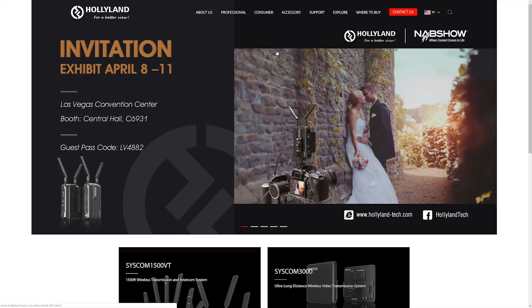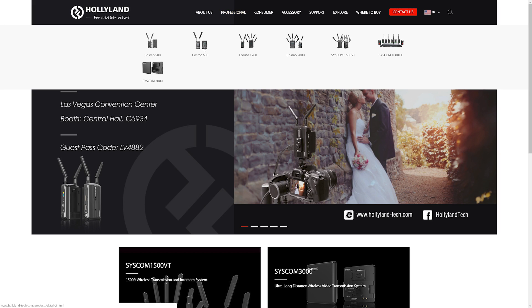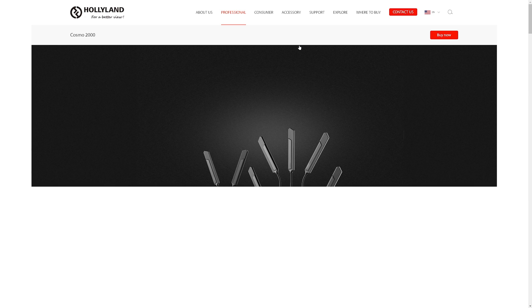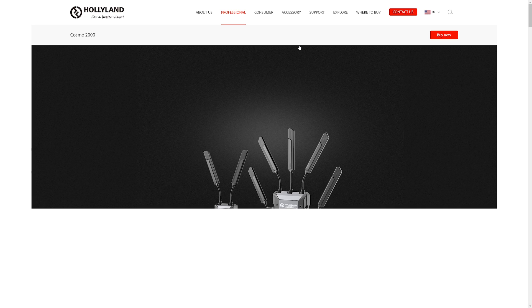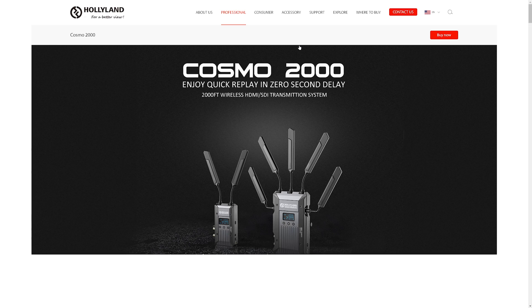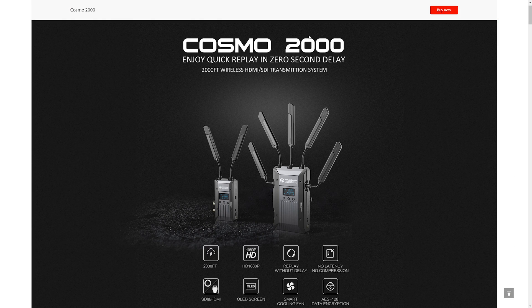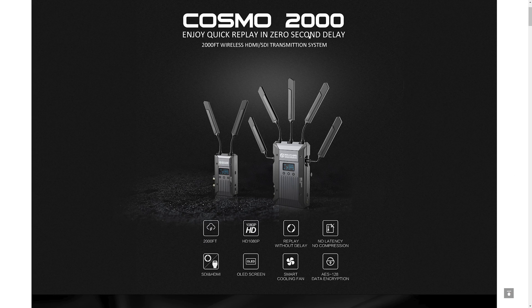I've been testing this for a while and it comes in handy in some situations — I'll show you some examples a little bit later. Hollyland as a company are known for their high-end devices for HDMI transmission and mostly release professional equipment which is usually way more expensive. The Mars 300 is their first consumer-oriented product, costing around $500.